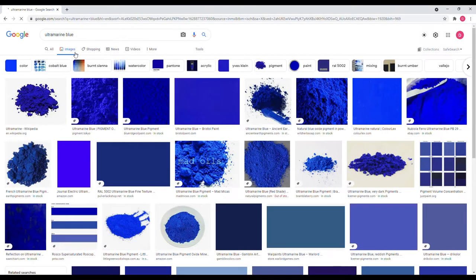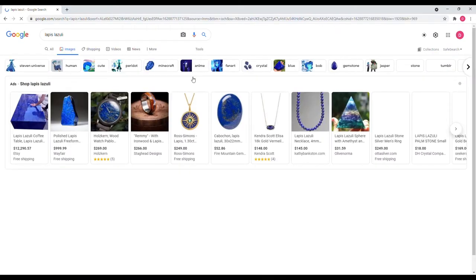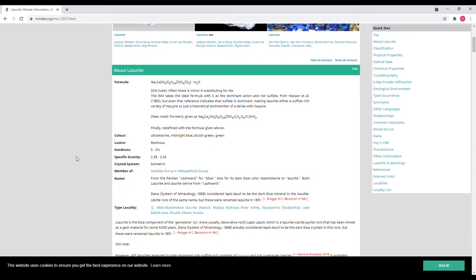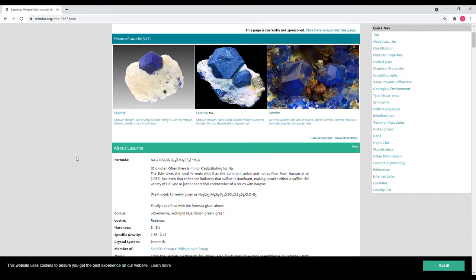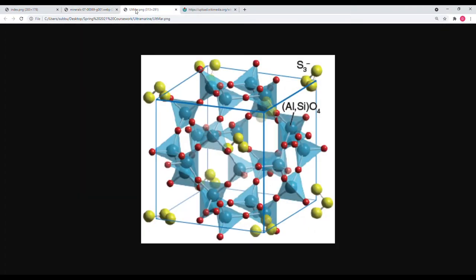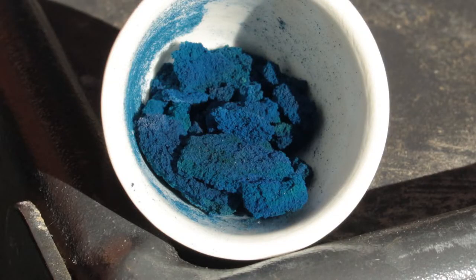Ultramarine blue is a synthetic pigment produced industrially since the 19th century. It is chemically analogous to the naturally occurring mineral lazurite, the blue component of the metamorphic rock lapis lazuli. Natural lazurite possesses a more complex ionic composition than the synthetic material, including sulfate, hydroxide, chloride, and calcium ions. Both materials contain a sodalite-type cage formed from stoichiometric amounts of aluminum oxide and silicon dioxide, a sodium cation, and the trisulfur anion — a negatively charged sulfur homolog of ozone — which is the blue chromophore of ultramarine blue.